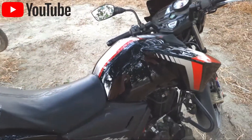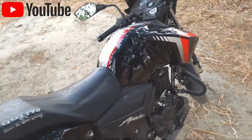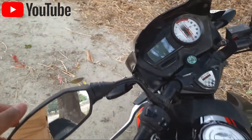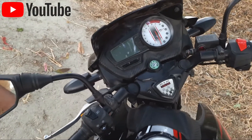The new model is based on the rear view. The Apache is good, but it is changing. The total price is Rs. 1,35,000.